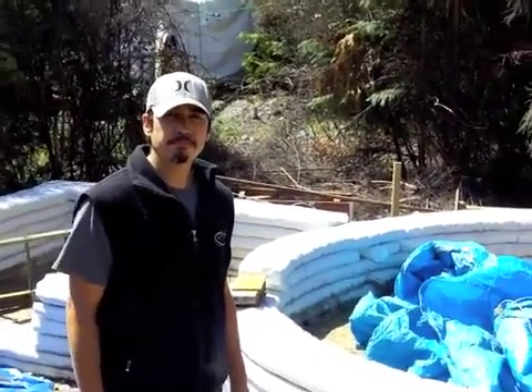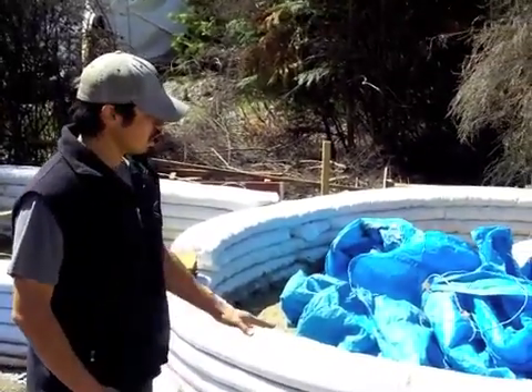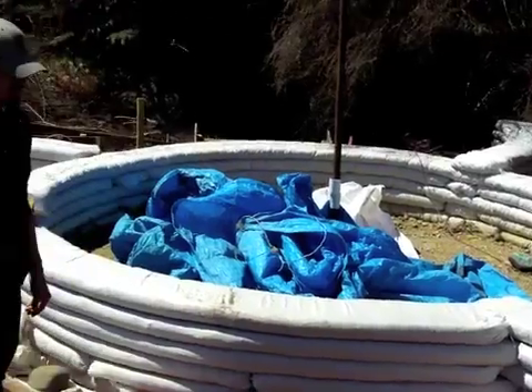In terms of the structure you've got here so far, how long did this take and how much more work is there to be done? This is about five days. Really? So there's been a lot of work in a short amount of time? Yeah, definitely.